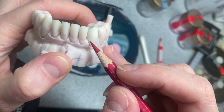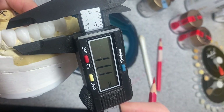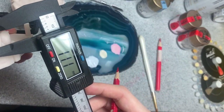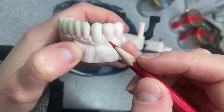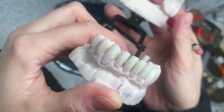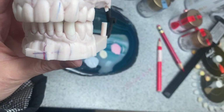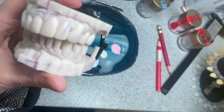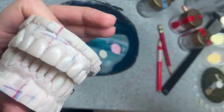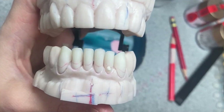Canines are much longer on his wax-up. Let's see the other one - yeah, it's the same, 11 millimeters. So after we did the detective work, it's time to start. I'm going to apply Inside 44, a very opaque porcelain that I'll use to make the roots.